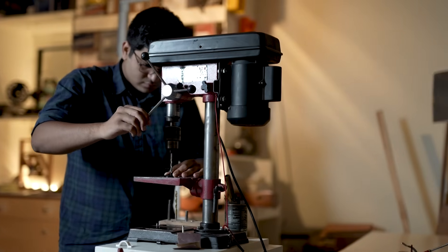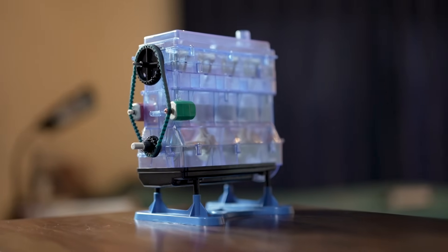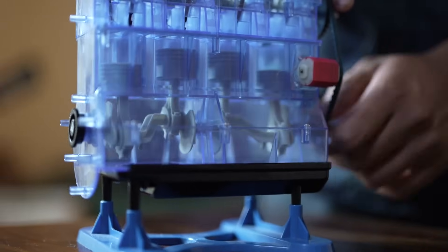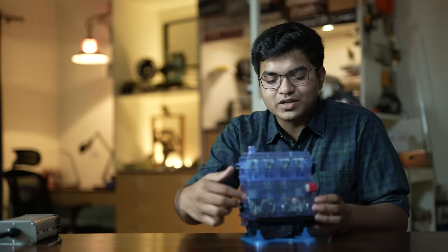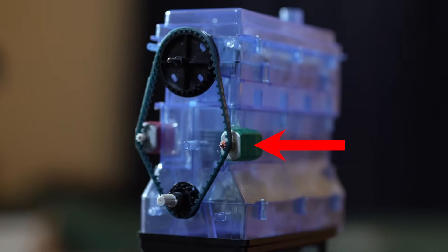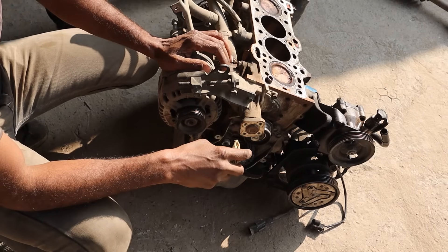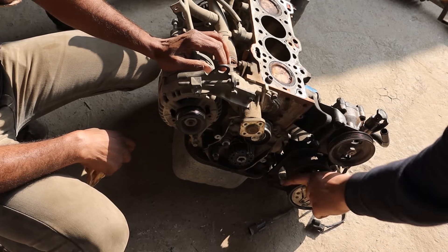Before we can jump into how this conversion technique is so simple, we need to understand how an internal combustion car even works and the problems we would face if we just replaced the engine with a motor. This is a toy model of a four-stroke engine just like the one in the Santro. Combustion inside the engine causes these pistons to move up and down. This up and down motion is converted to rotational motion for the wheels by the crankshaft. The engine also powers a pump and a compressor — the pump gives you power steering and the compressor runs your AC. So if we just replace the engine with a motor, how will we spin our AC compressor and power steering pump?